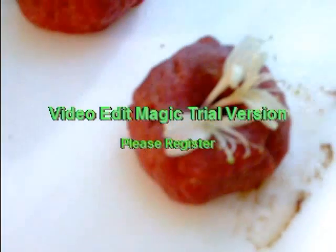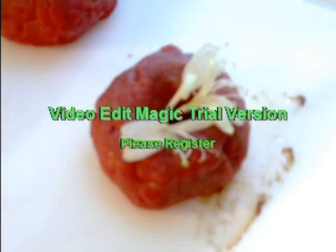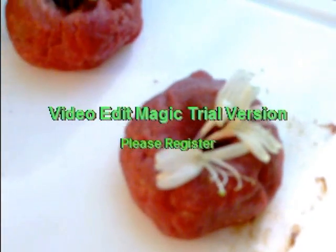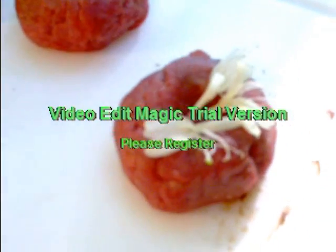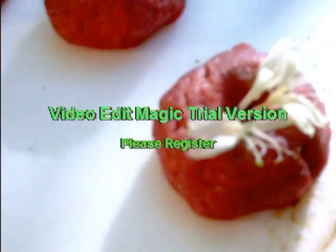Next, we move up to sample number two. This is just a beautiful thing — this is from a young lady. The ladies usually don't have any problem with the prostate. And it's just a flower, a beautiful flower. It might smell like some honeysuckle or some lilac or wisteria. Whatever it is, it's very sweet. Very nice.